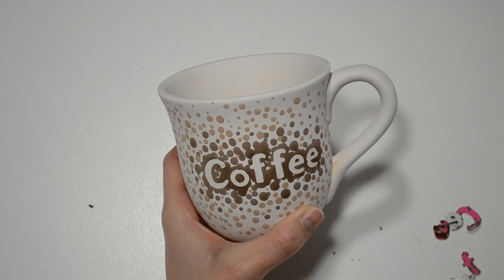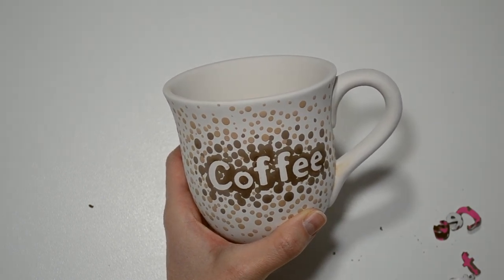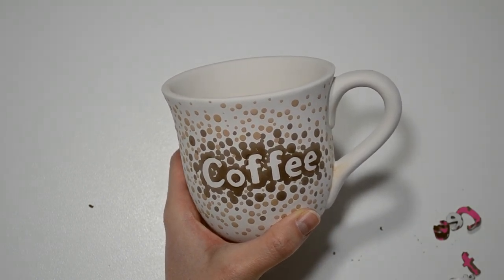Once we glaze and fire this mug, it will be food safe and ready for you to enjoy your favorite cup of Joe. And here's the finished product — I just can't get enough of ombre, and with the dot maker it makes it so easy, anyone can do it.